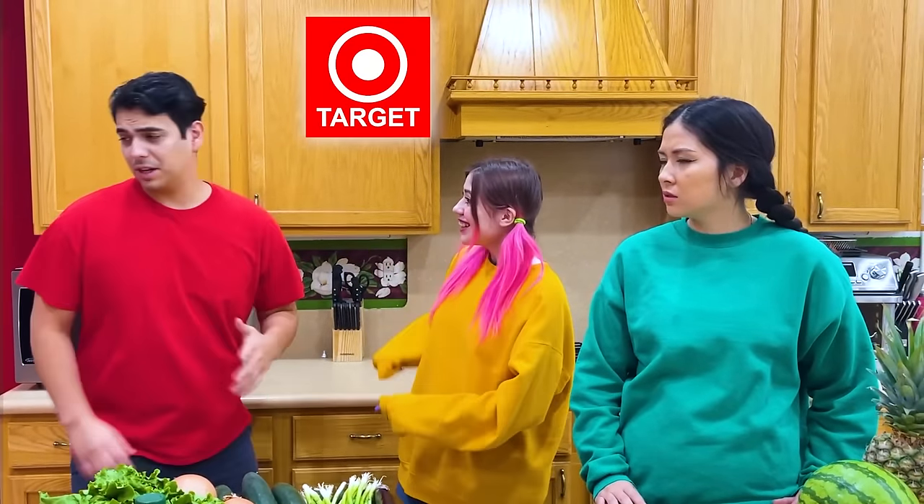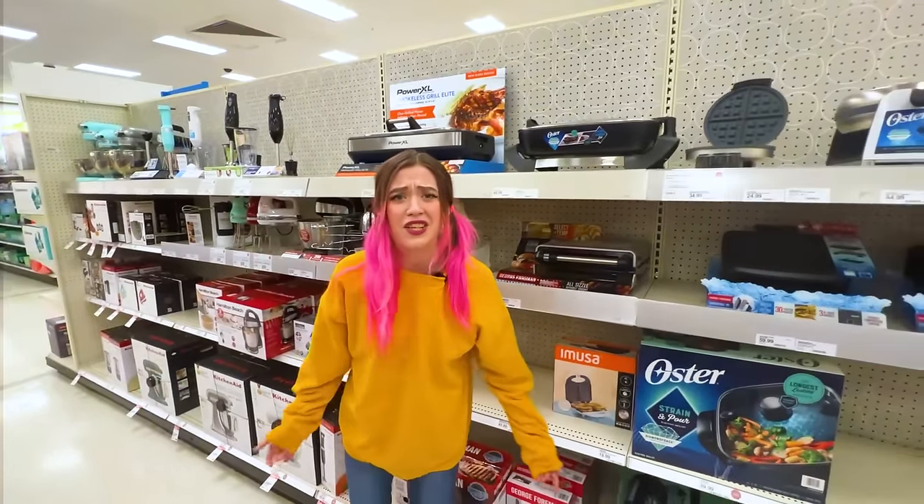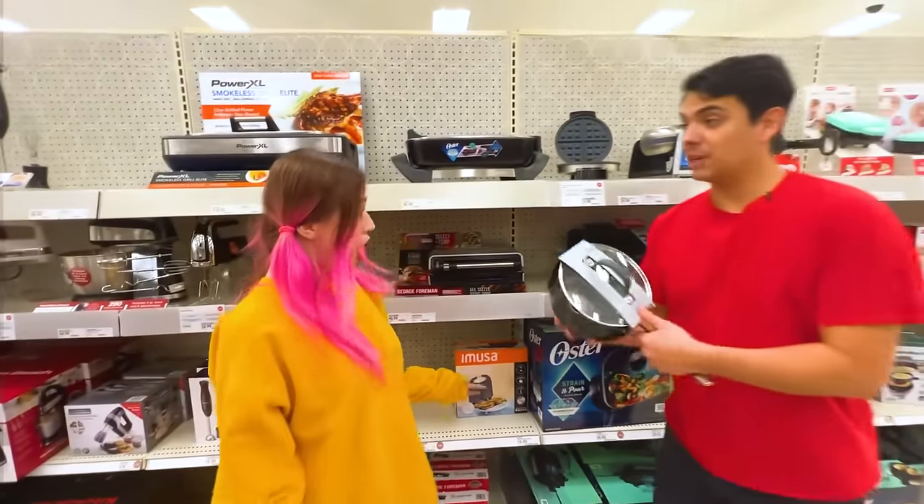Bet, let's go to Target. Let's see what they find. I really need something to cook these eggs. Hey Amy, I found a pot to boil the eggs.